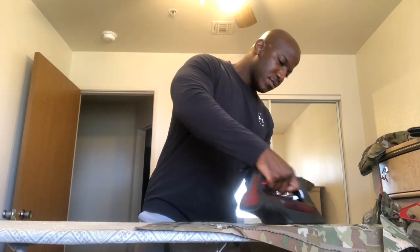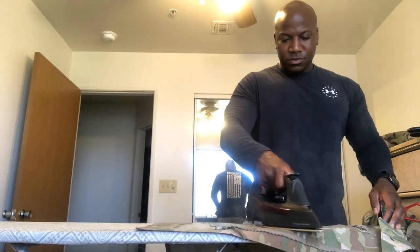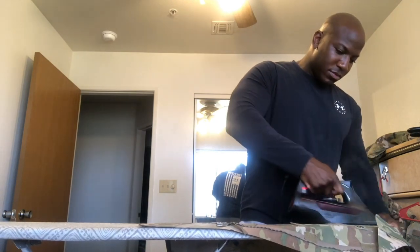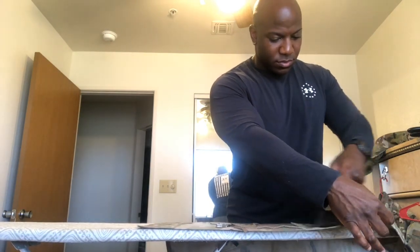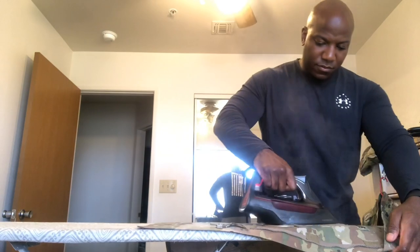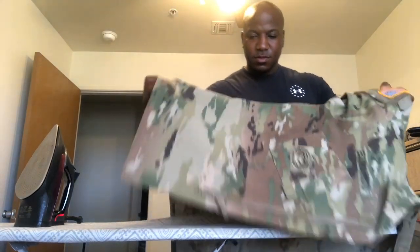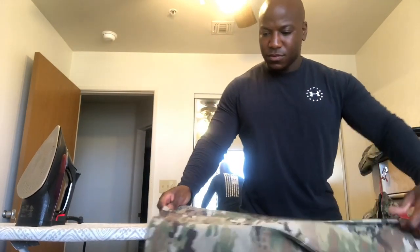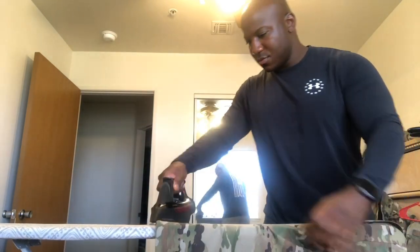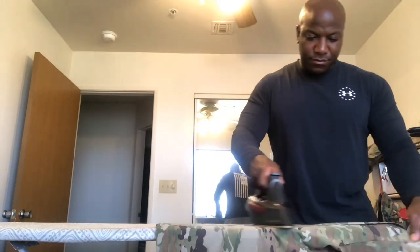At the bottom of my uniform, I don't like it flapping as if the wind is blowing it up — I like it to look stiff, so I apply a little more steam there as well. The key is: the more heat you apply along with the starch, the better the results. If I don't turn my iron all the way up to maximum heat and fill it with enough water for steam, I won't get the results I want.